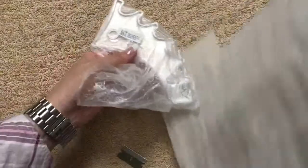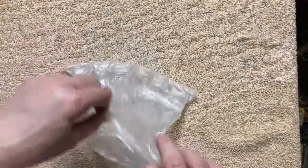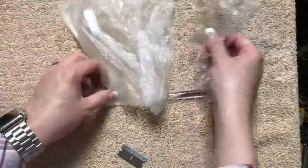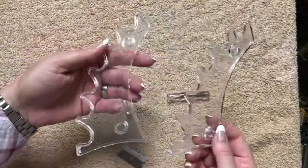So this is actually going to be a pen display stand. I ordered one of these because I wasn't quite sure how it was going to look, or if it was going to be nice, or if it was going to be really cheesy, so we shall find out.